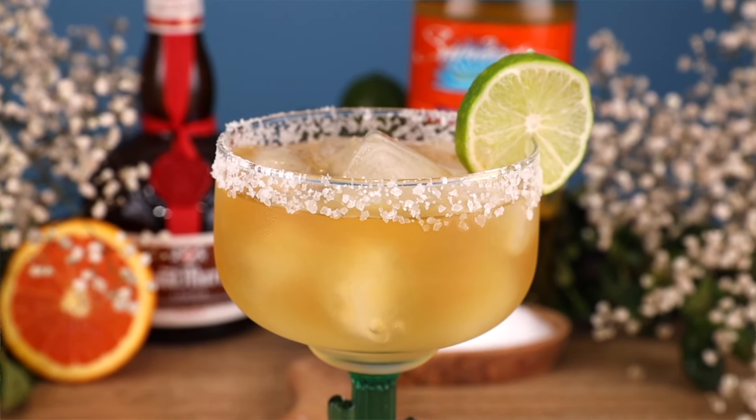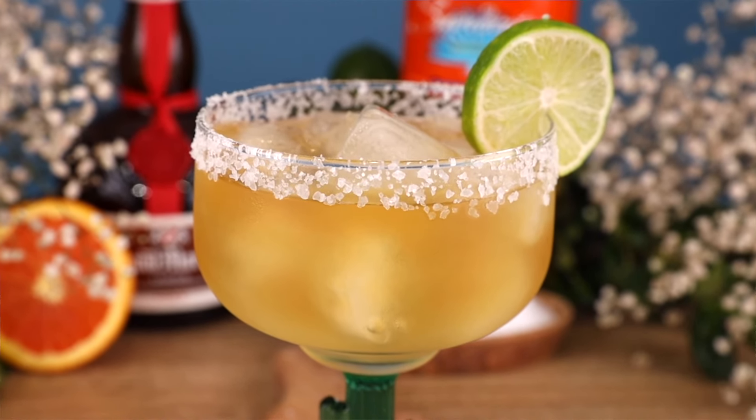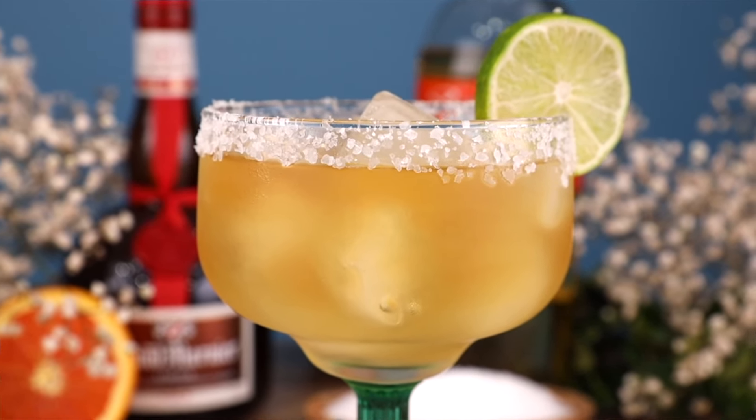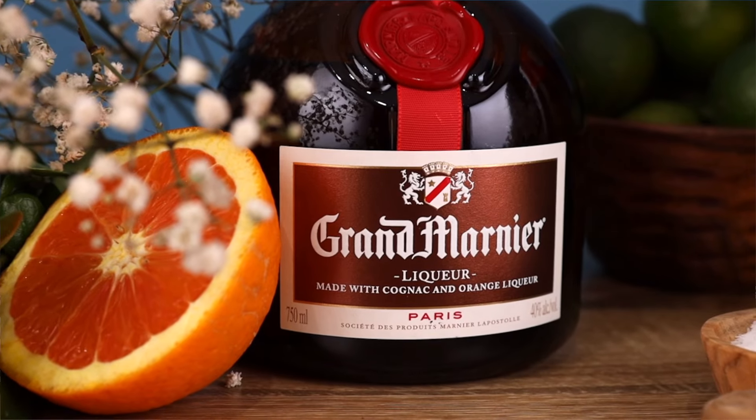Today we're going to be teaching you how to make a classic cocktail. This is a recipe that every bartender should have in their arsenal. We're going to be making the Cadillac Margarita. It's called a Cadillac Margarita because it's a premium margarita — think luxury. Just like the Cadillac car is a luxurious car, this is a very luxurious margarita made with all top shelf ingredients. Let's make this cocktail.